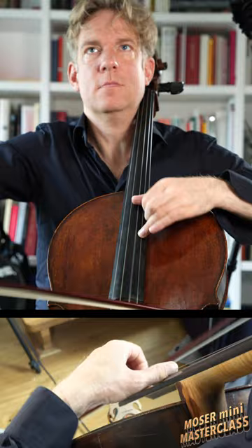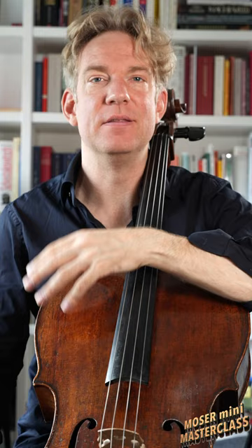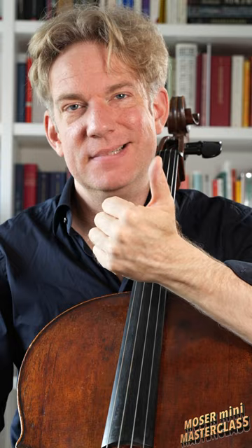If you find it challenging to play octaves in tune and if you find it very tiring to play in thumb position, chances are that you're not spending enough time on strengthening your thumb. Welcome back to Moser Mini Masterclass everybody, and buckle up because this is a big one.